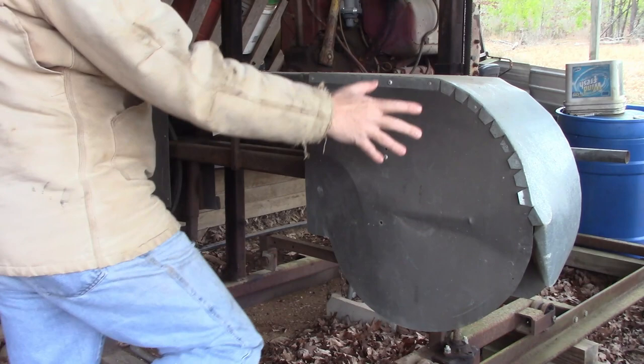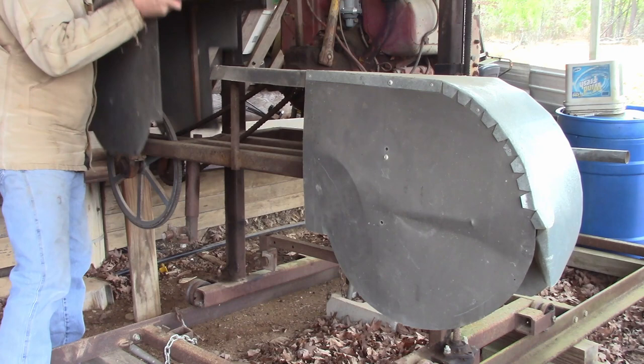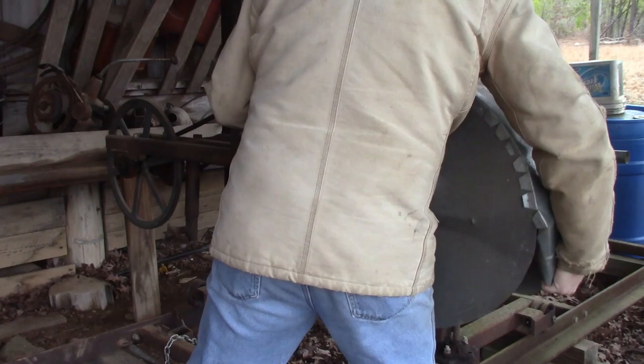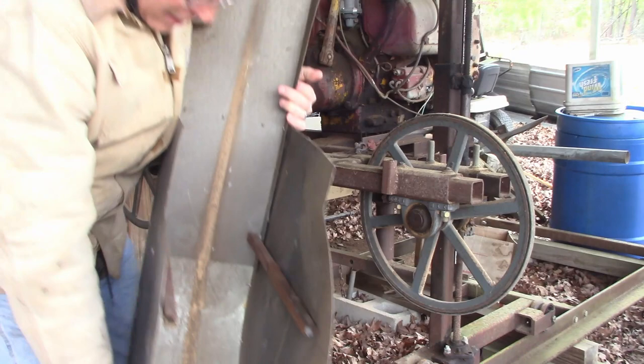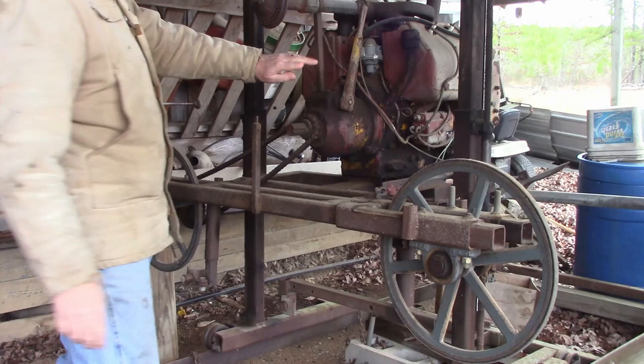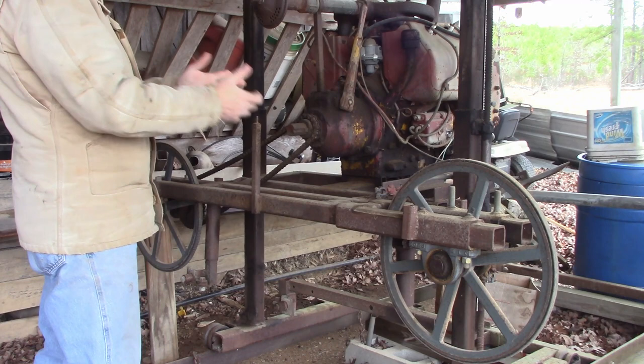This is the shroud — it's gotten beat up a little bit, mainly from animals. Donkeys and goats getting in here beating this thing up. It's just to keep us from getting cut by the blade. It's sheet metal with legs bolted in that slide into these grooves, welded on each side. This is a Wisconsin engine — the kind you'd find in the back of a Bobcat skid loader. Four cylinder. It does a great job, lots of power. It'll power through whatever I need.